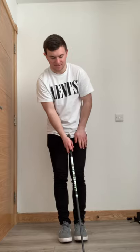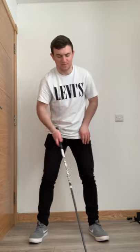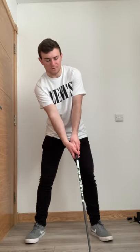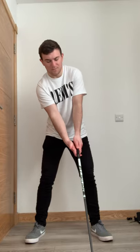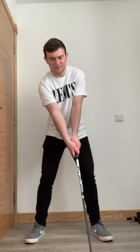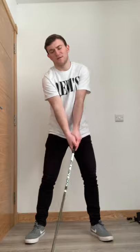Five tips: tee the ball up higher; build your stance with the ball off the instep of your left foot; slide your right hand down to your right knee then put your hand on so your left shoulder is higher than your right shoulder; stand a little bit wider; and finally, feel the club working lower to higher through impact while looking back at the golf ball as you hit it.